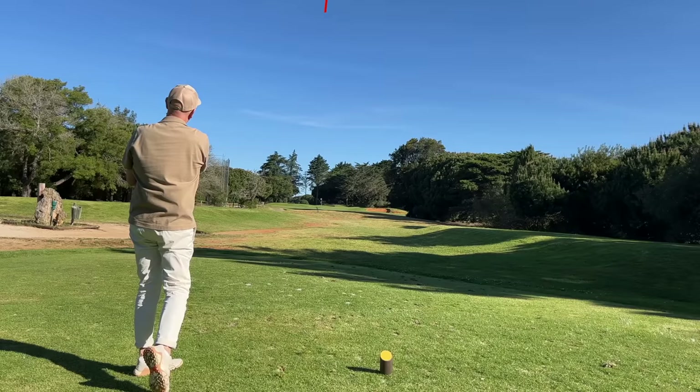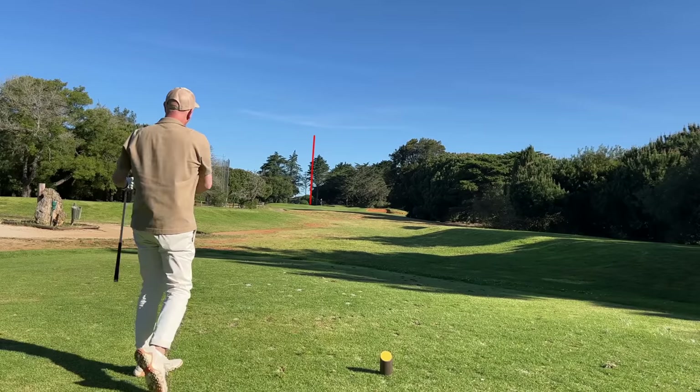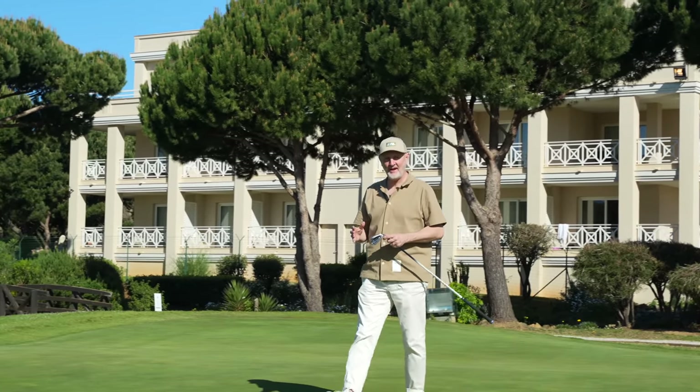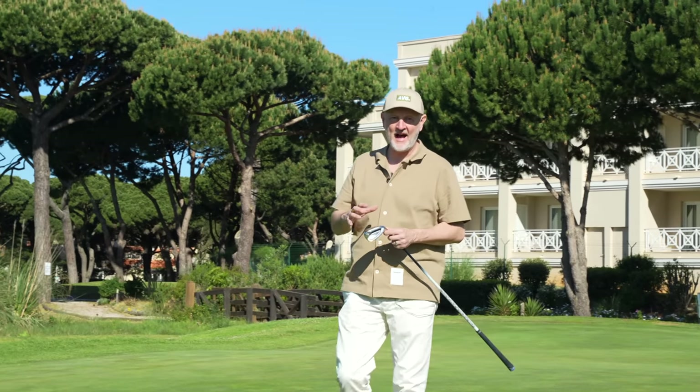Well, that is the first t-shot of the day with another set of irons from a company which I had never tested until literally 24 hours ago, and I've got to say what I've seen so far I'm super impressed. Will this be another one that I add to the list? Well, that company is in fact Zexio, and over the last few days I've been trying quite a number of their products and this is another iron that we're going to put through the test.